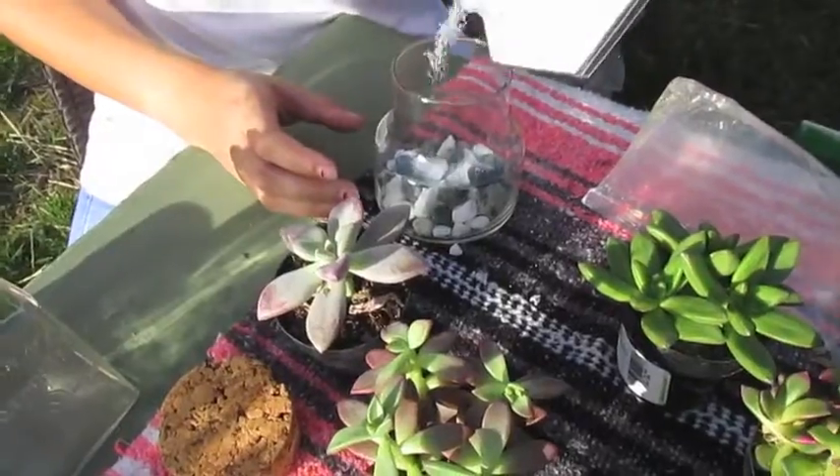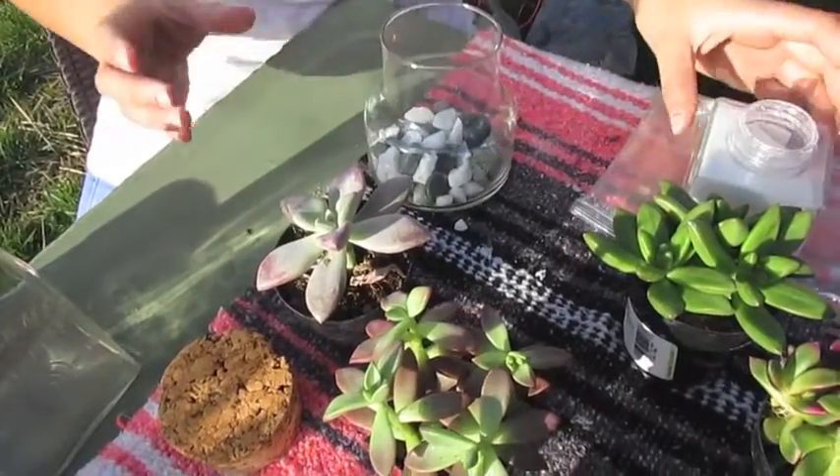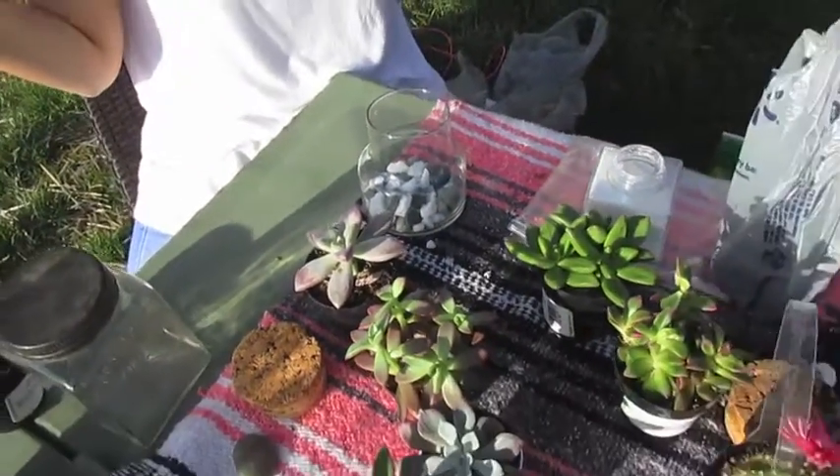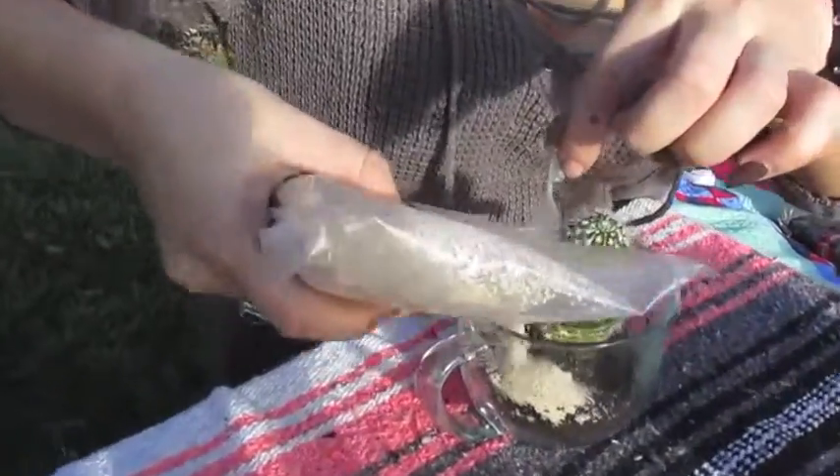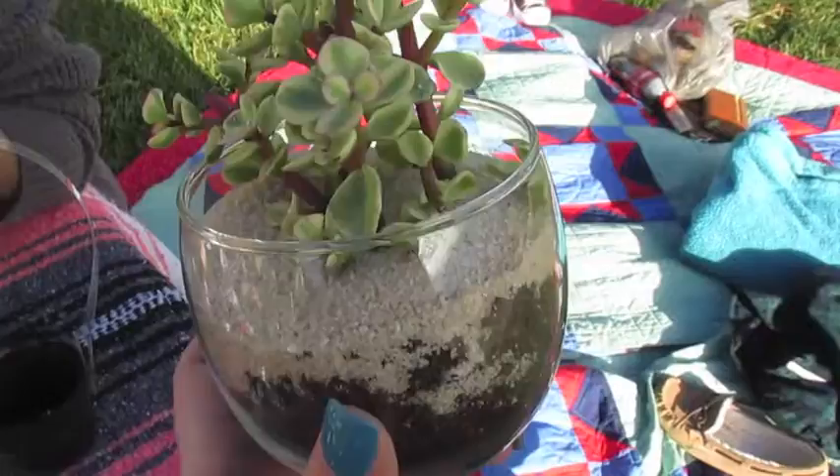People often like to add more layers on top of the dirt just to add a different texture and another color scheme. This kind of brings more attention to not only the succulent, but the layers that you can see within the glassware.